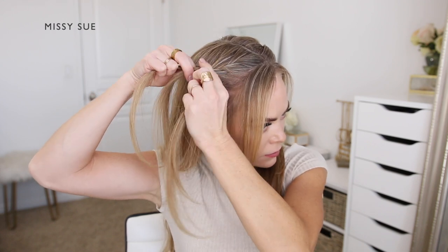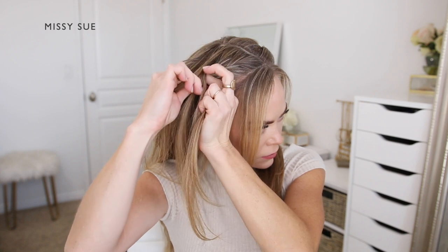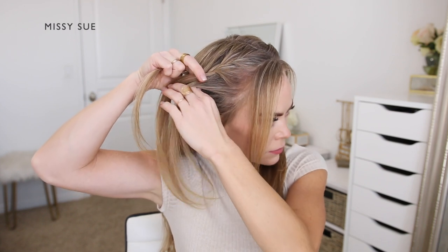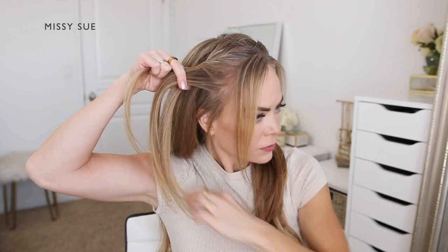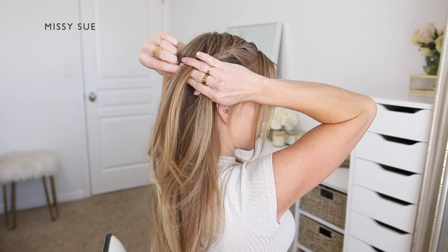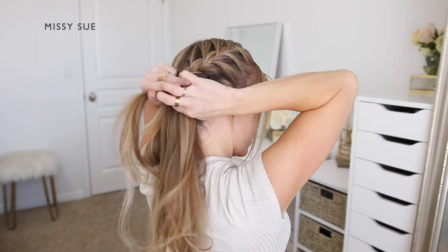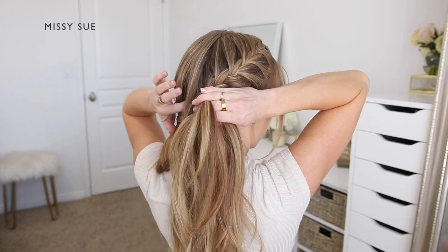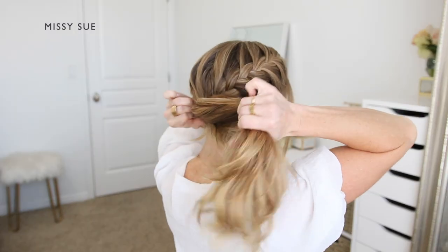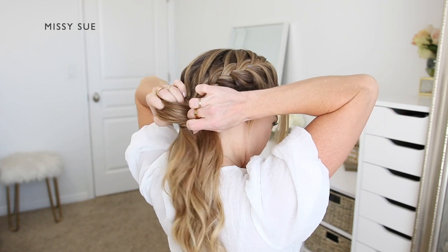So I'm crossing one side over the middle, picking up a new section of hair and bringing it into the braid. Then I'm crossing the other side strand over the middle, picking up a new section of hair and crossing it over the middle strand, bringing it into the braid as well. I'm continuing the braid along this side of my head, alternating between crossing the side strands over the middle strand while bringing in new sections of hair from both the part line at the back of my head and the hairline, until all of the hair is brought into the braid or at least until the braid reaches the nape of my neck. Then I'm going to combine all of the hair together and tie it off using a clear elastic band, combining both ponytails together and tying them off with a clear elastic band.